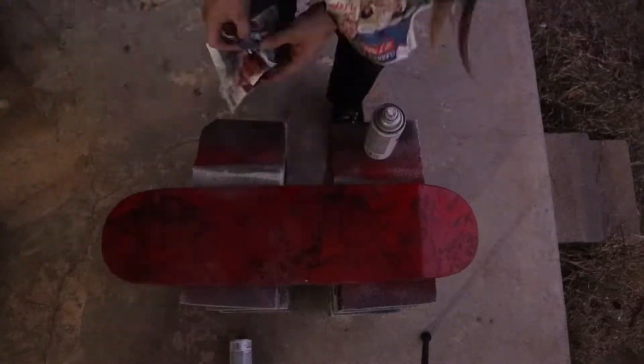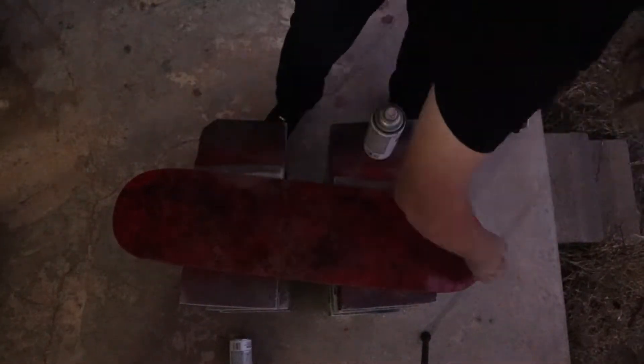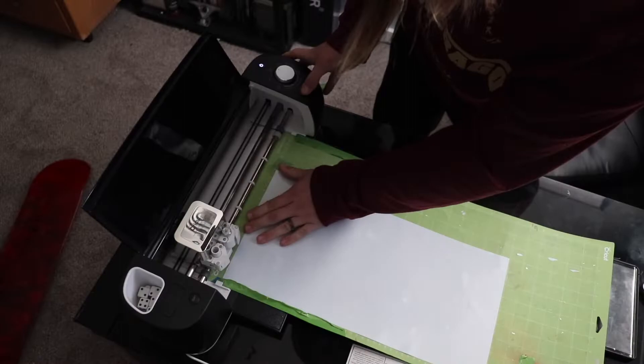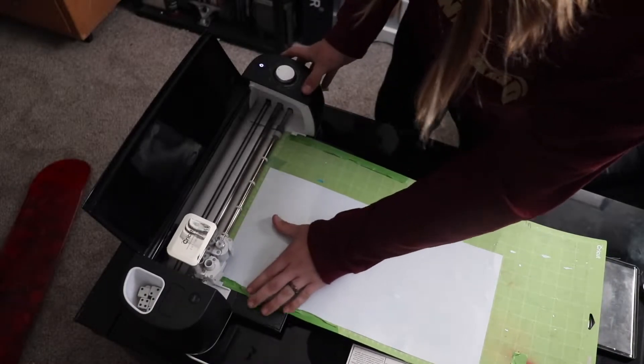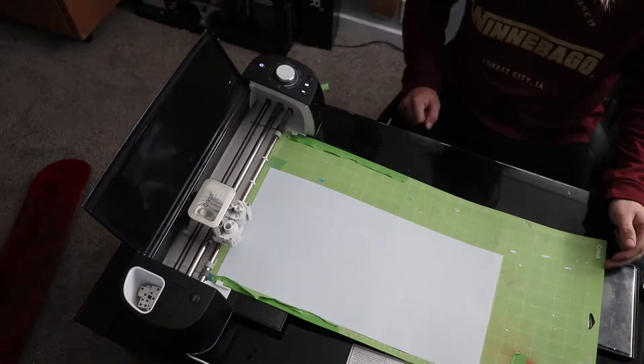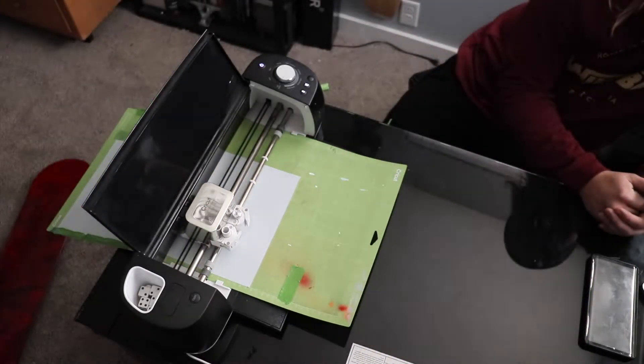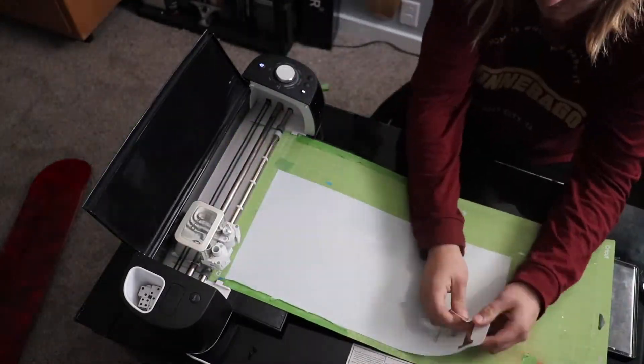At this point I wanted more shadow, so I added a little bit more black to the top of it. Now it's time to go ahead and cut everything out for my stencils. If you're wondering what I'm using, this is just a Cricut Explorer Air. I don't really know the exact name, but Cricut.